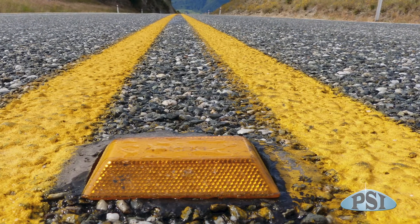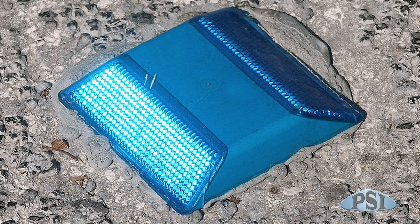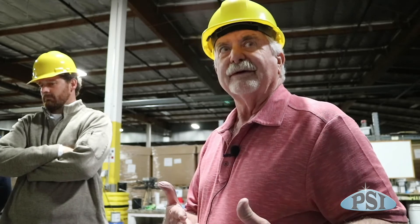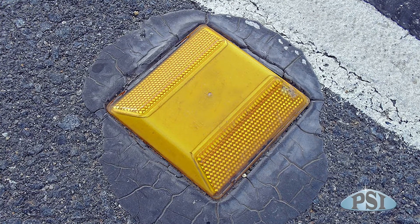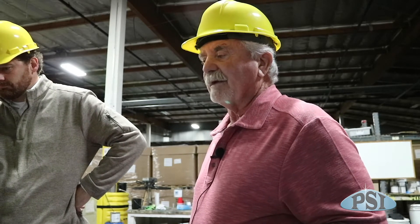The color illumination — they came up with the idea that they could make different colors to mean different things. White means you're going the right direction, and red on the other side means you're going the wrong direction. Blue, which took a long time to get approved, is for where your fire hydrants are, so as the highway patrol drives down the road they can see the blue and know where it's at. Yellow and orange were made for caution. So you have white, blue, green, and quite a few different colors.